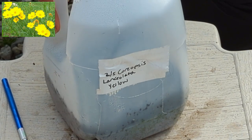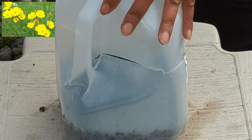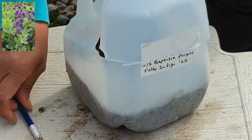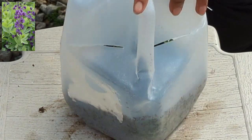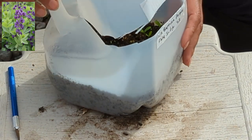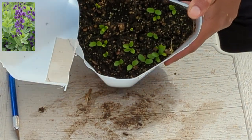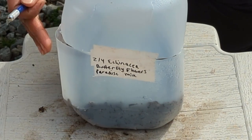We now have coreopsis — it's a yellow color, lanceolata, the same one we looked at before. Very nice germination in there. And another Baptisia fall syndigo, purple color. I know there are different colors of Baptisia out there, but I really do like the purple one. Lots of great germination. The trick with Baptisia is you always want to sow fresh seed — if you have seed that you collected and it sits around too long and isn't fresh, it's very unlikely to germinate. So make sure you're using fresh seed with Baptisia.